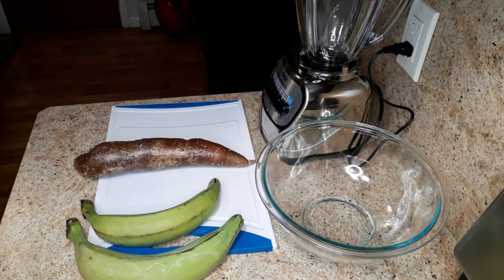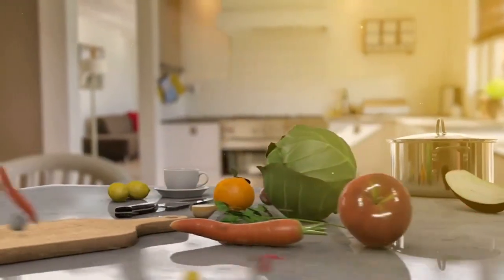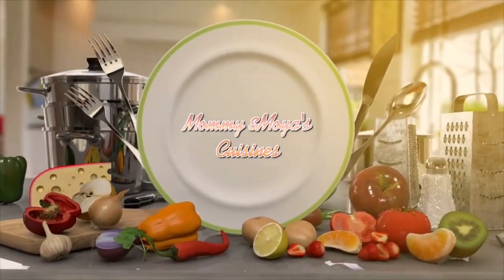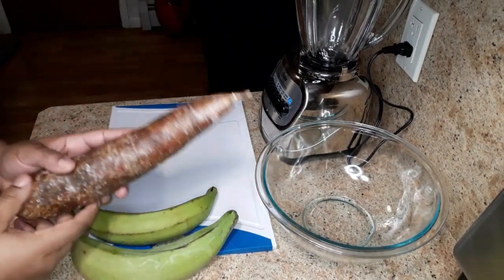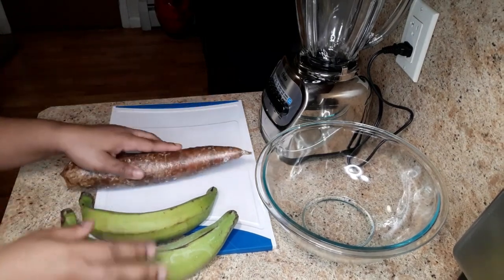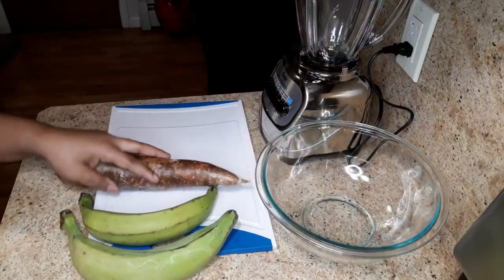Hey guys, welcome or welcome back to my channel. Let's make fufu for you guys. The ingredients are two plantains — this is green plantain — and I have cassava, which we also call yoka. So we have two plantains and one cassava. First I'm gonna start by peeling the plantain.